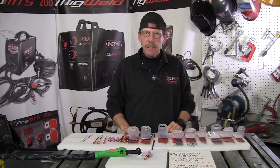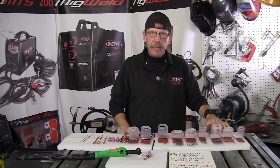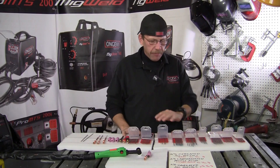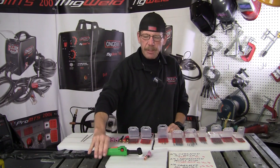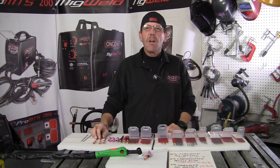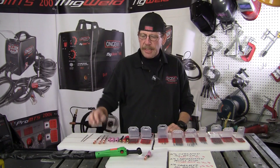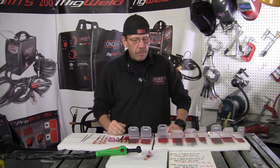We've got the thoriated tungsten, we've got the lanthanated tungsten, and then we've got the ceriated tungsten. We've got the different sizes. I'll show you how they fit up into the stinger and what kind of collets, collet bodies, and little caps that you need to use. Let me get this hooked up and we'll go from there.